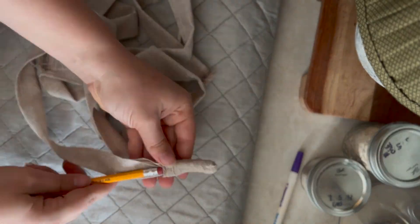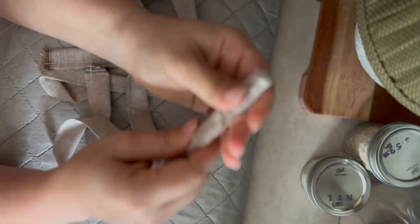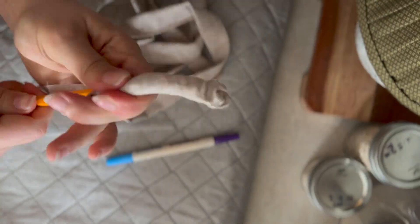I tried a pencil — that didn't work. The one thing that did work was a plastic straw, a super long plastic straw. I just fed the strap through the middle, pushed it through and pushed it and pushed it until it came through and turned around.